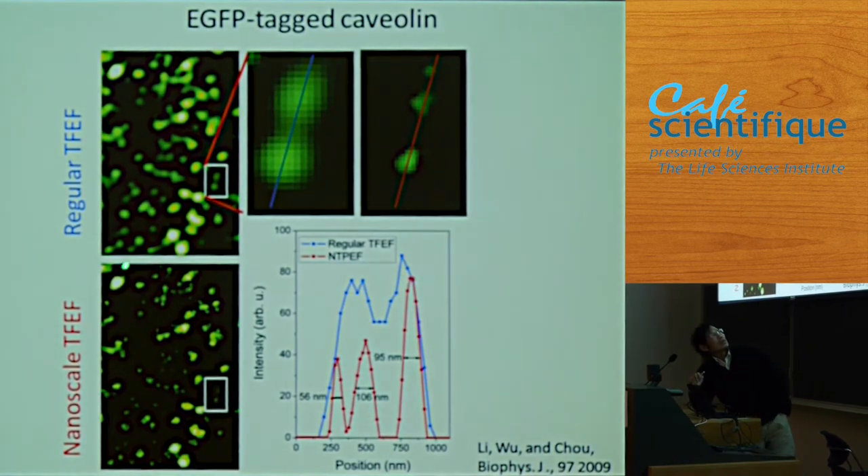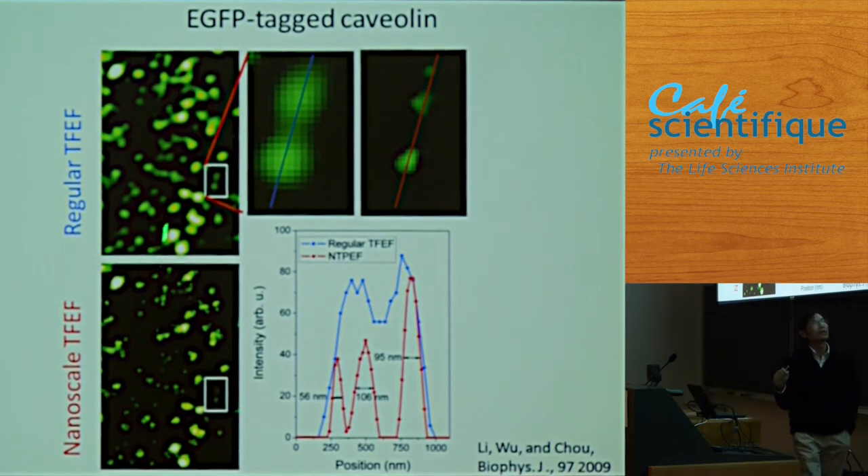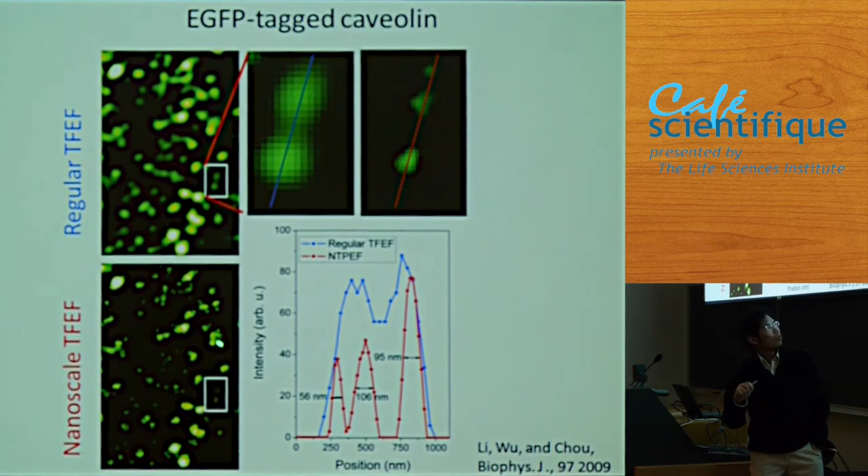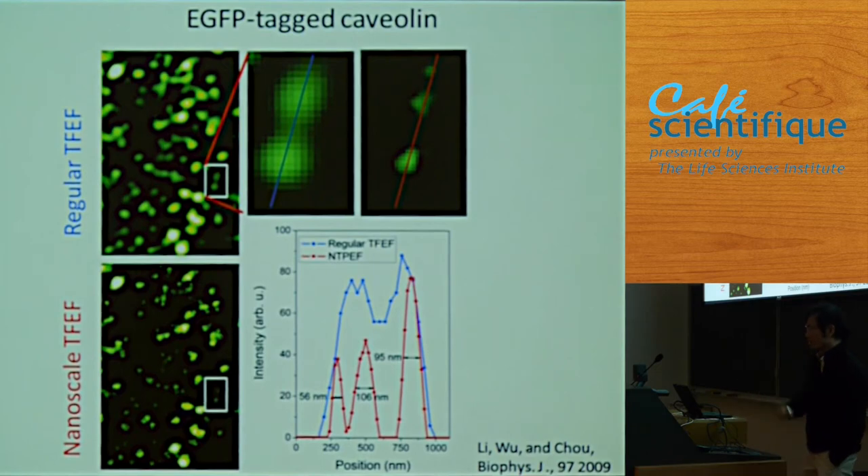And this is the result. On the left is a regular microscope image of caveolin — Robert will explain caveolin as a membrane protein. On the right is with the doughnut. In this area, you can see there are two vesicles, but under a regular microscope we would think it's one vesicle. With STED, we can resolve them. We achieved originally about 55 nanometers.